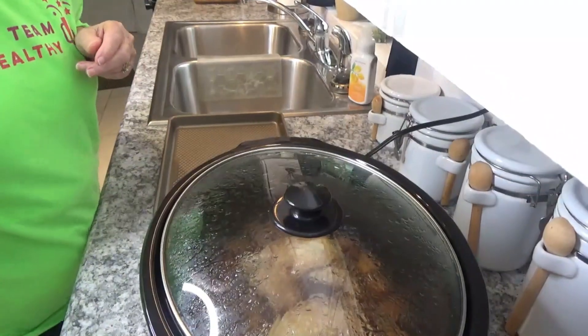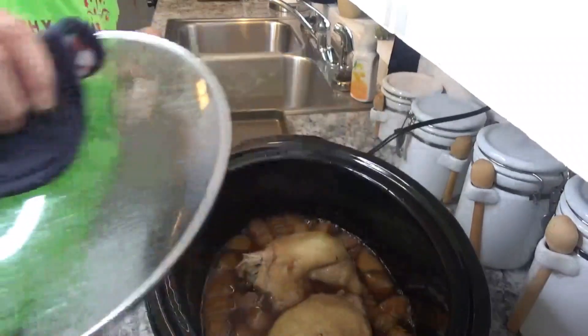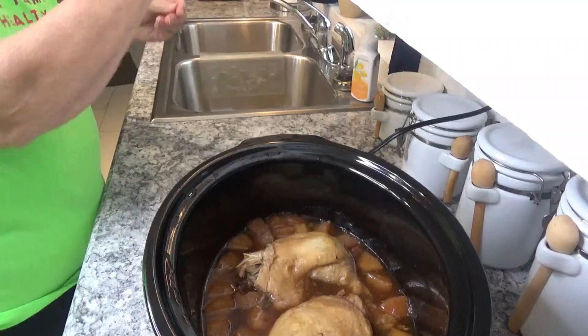Okay, my chicken has been cooking for a couple of hours — oh, it looks really really good. Let's see if it is done.